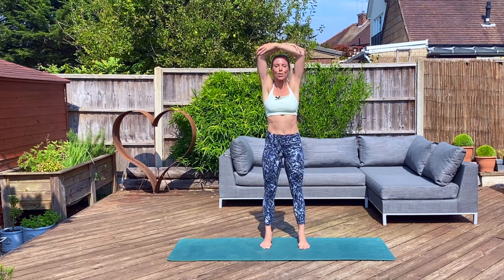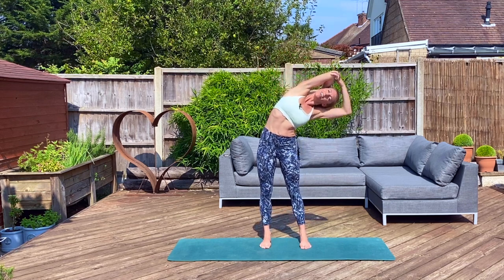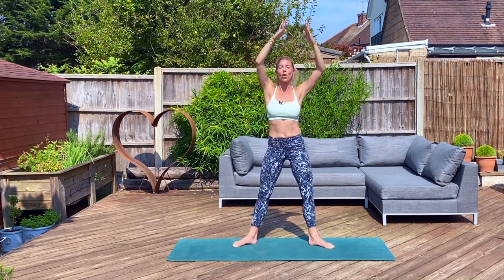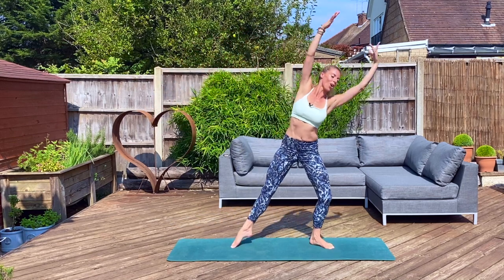Well done. Clasping alternate elbow, stretch those triceps. Drop the opposite hand between your scapula, stretch it over. And recover. Turn heels in, toes out. Find a fifth position. Reach over to the side. Stretch and hold. Over, stretch and hold.